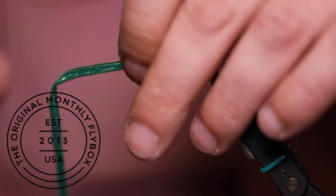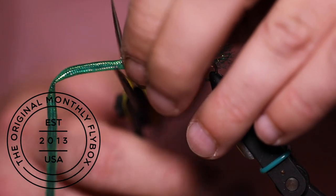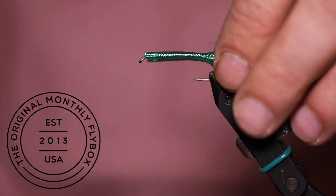Then you're going to measure out the length and cut the end of it off, then slide it back.